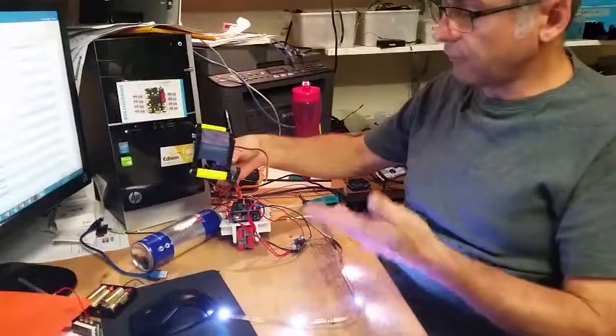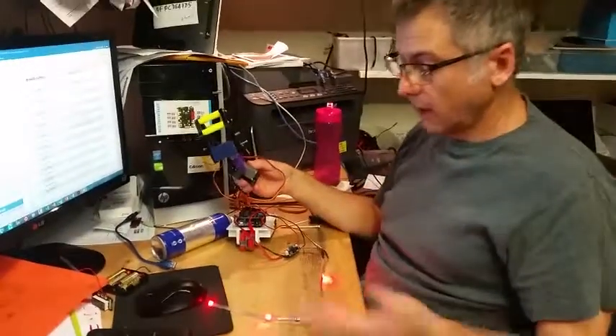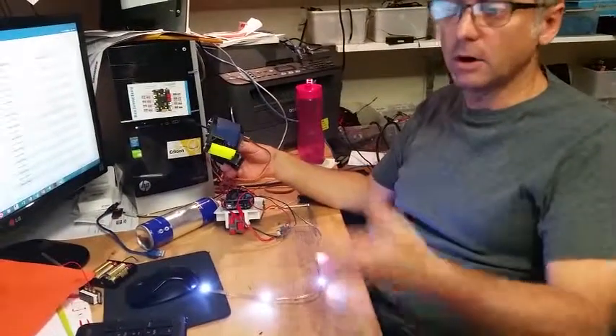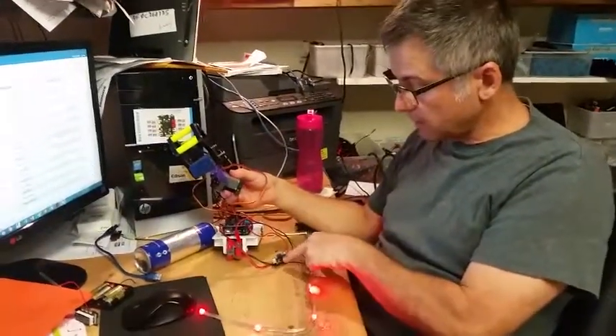I've got full control over four servos and full control over the digital LED strip at all times. I'll send you the code. The reason I've got the external voltage regulator is related to jittering — let me show you that situation.